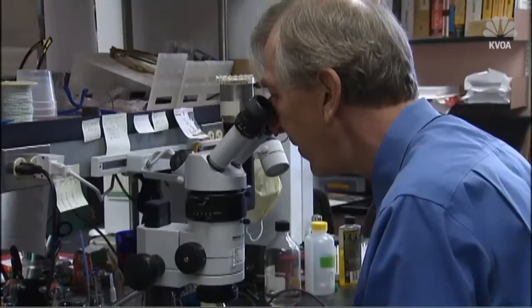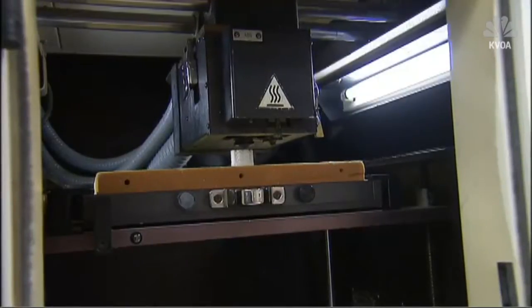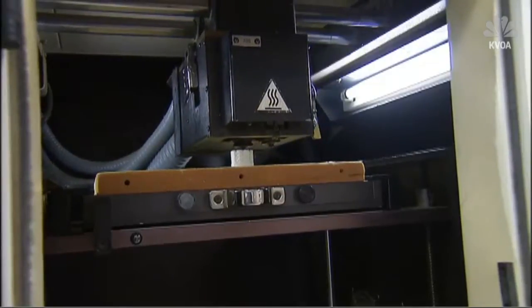The Department of Defense awarded University of Arizona professor of orthopedic surgery John Sivek a five-year, two million dollar grant to continue his research.